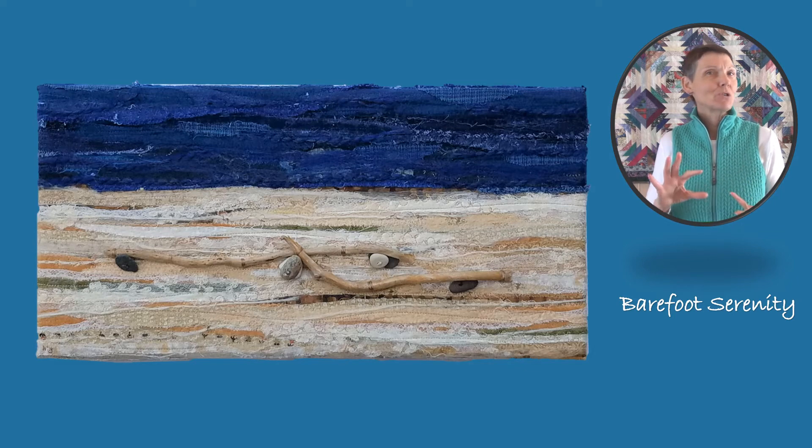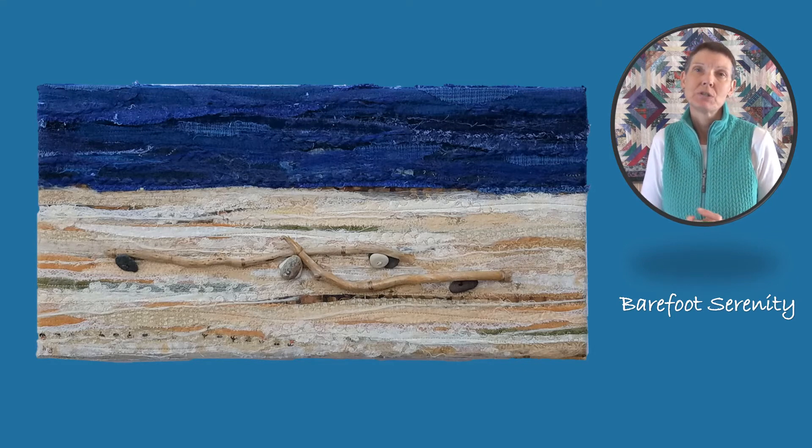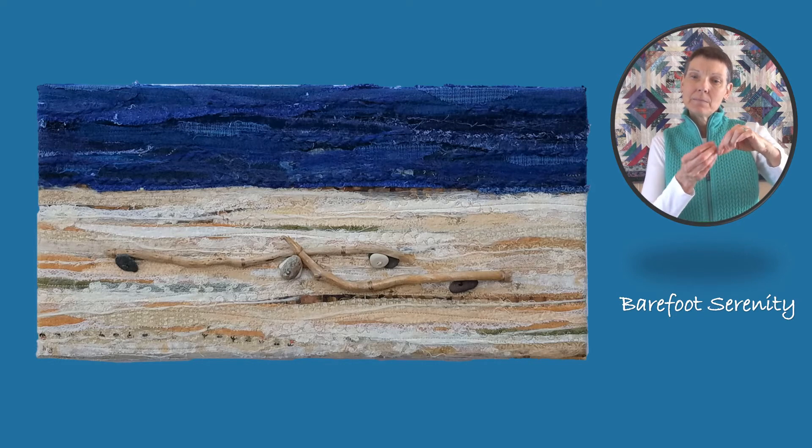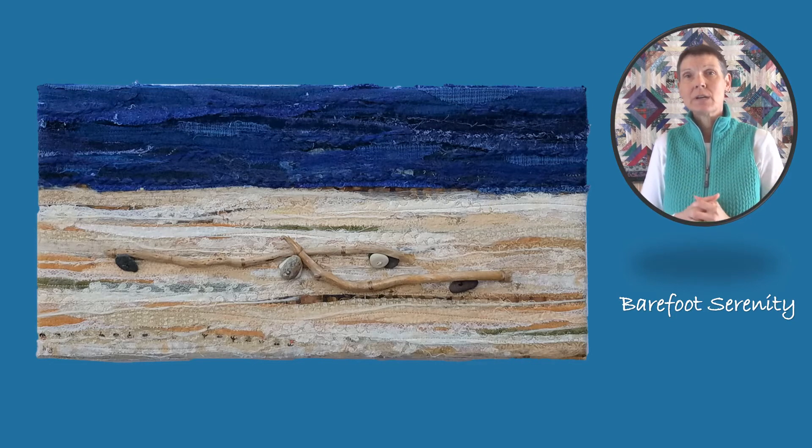I use a special machine called an embellishing machine, and it actually has no thread and it has 12 barbed needles. These barbed needles go up and down through all those layers of fabric, and they take the fibers from one layer and connect them to the fibers of the next layer, so it creates a sandwich.